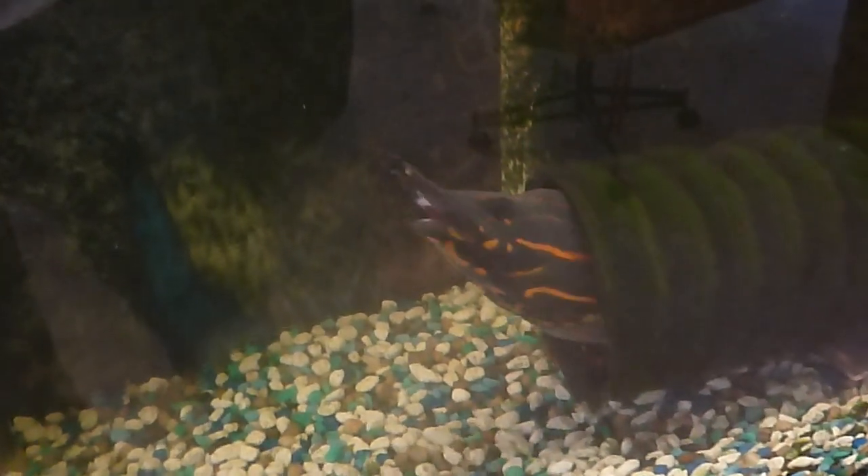Does she want to come out for some more? I'm a little bit shy today. Got some more shrimp right here, Cinderella. She's just swimming behind her hiding spot. She just wants to put a little fat on for winter maybe.